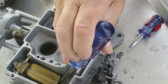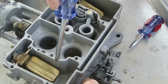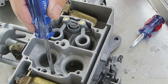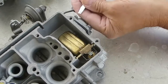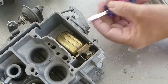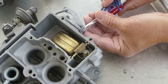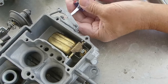That bottom hole in the diaphragm reservoir is where the fuel goes into this passageway and up through the main discharge. To verify the passage is clear, blow air through that small hole on the bottom — it should come out through the accelerator pump diaphragm opening.